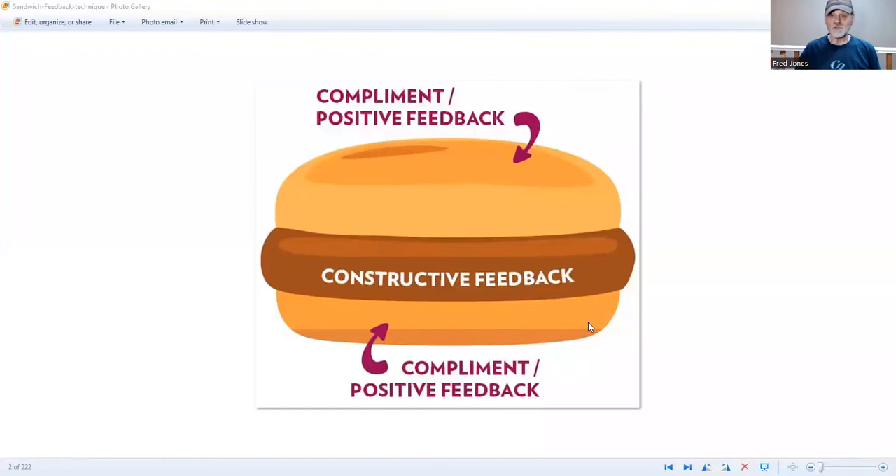It has three sections. The first is you start in a positive, complementary way, saying something positive about what we're going to discuss. Then in the middle of the sandwich, you give your constructive feedback, and you end on a very positive point, complementing and giving positive feedback.